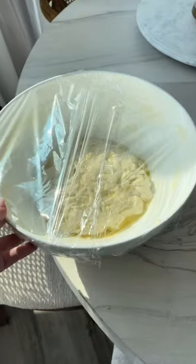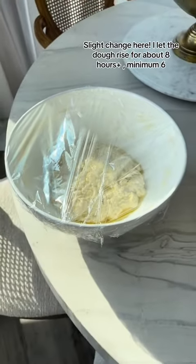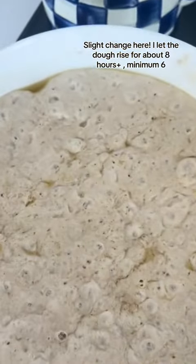Cover her in saran wrap and set somewhere warm. I choose an area of our house that I know gets no direct air conditioning and is in the sun a little bit. Here's the other thing I do differently — I let it sit sometimes overnight, like for a long time, and she's going to come out looking like this.